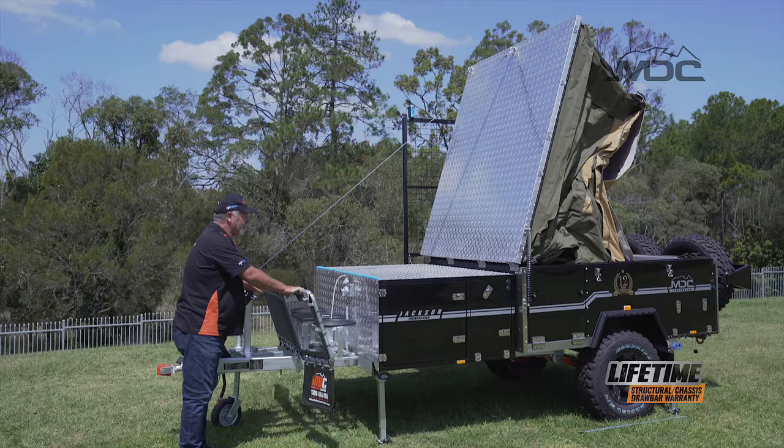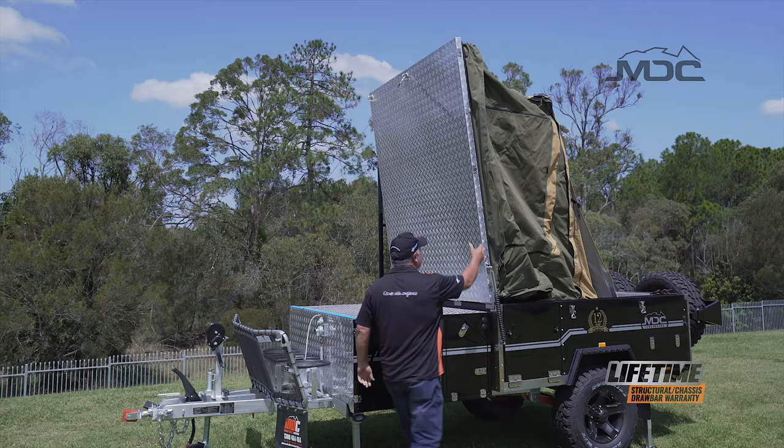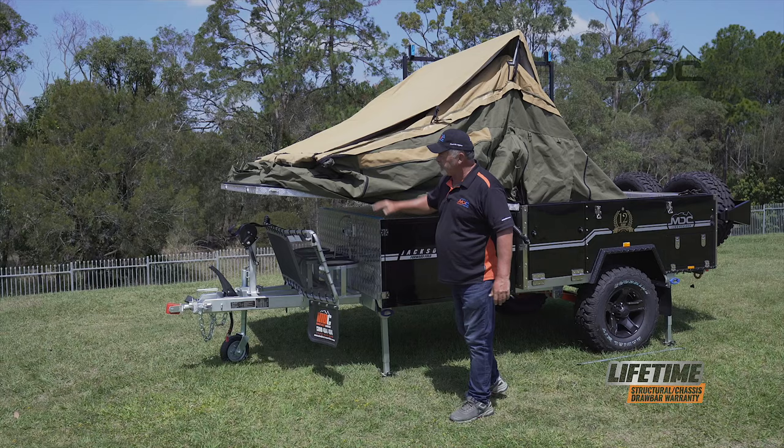The gas struts on this trailer are quite strong. Now the lid's up at top dead centre, I can comfortably just grab it, bring it over and let it fall under its own steam. The gas struts will stop it slamming down. Now I can tighten it down on the front to keep it pulled down in position.